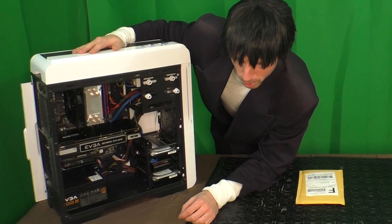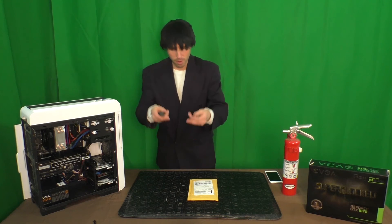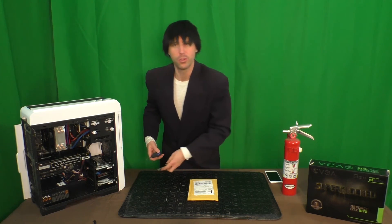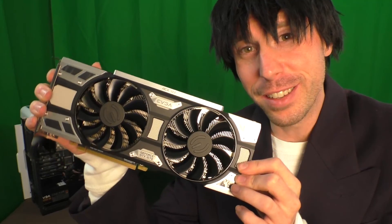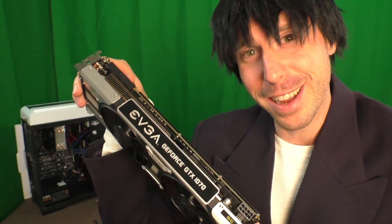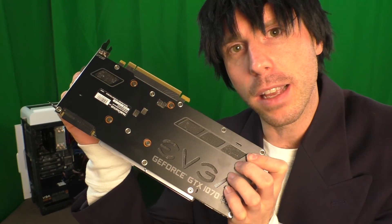Gonna need a screwdriver, probably. It just didn't occur to me — I got the lighting, the camera, I got a microphone that's out of frame. I just forgot that maybe I would need some tools to do this. It is a sexy looking card, isn't it? I quite like it. I quite like how it looks in my case. I quite like how it's been handling my VR needs as well.